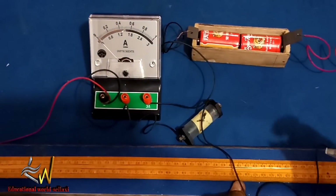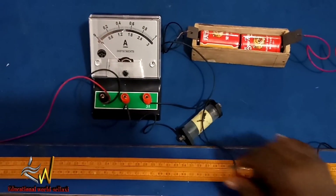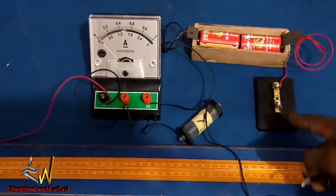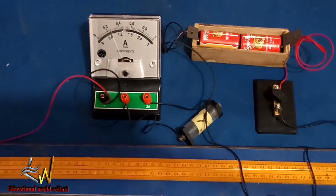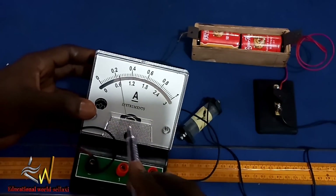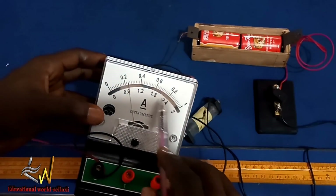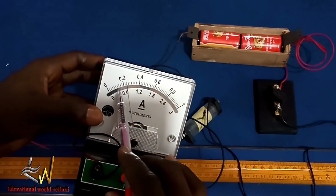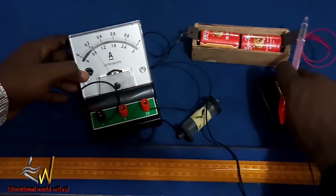The next thing we are told to do is close the key and read the current when the crocodile clip is not making contact with the Constantine wire. I have closed the key. The current being read is 0.66 amperes. We are using the lower graduations — from 0 to 0.6 there are 10 small divisions, so each division is 0.06 amperes, giving us 0.66 amperes.